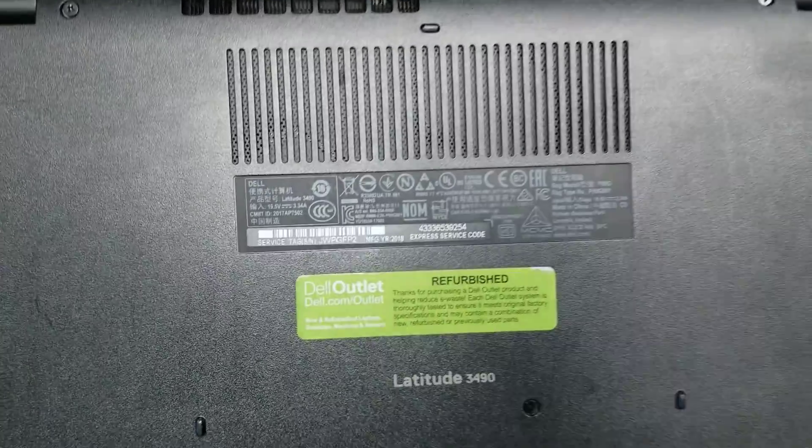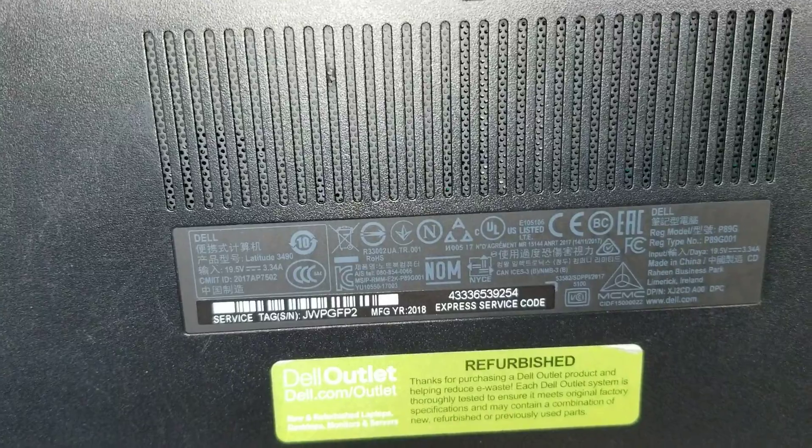I'm going to show how to open up and disassemble a Dell Latitude Model 3490.